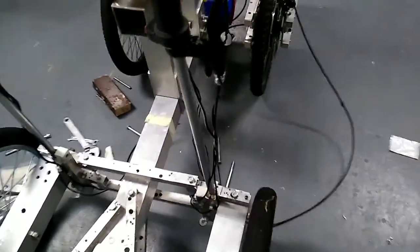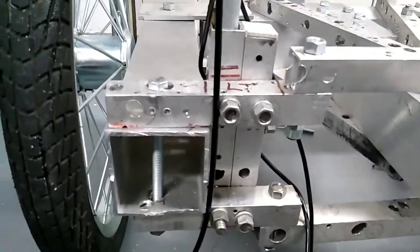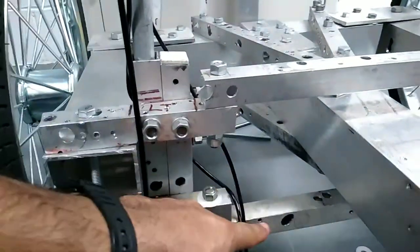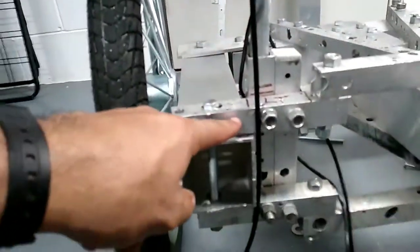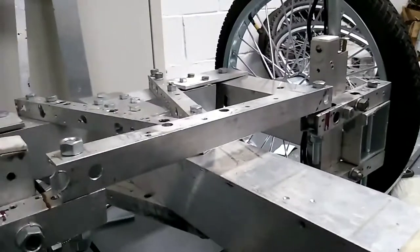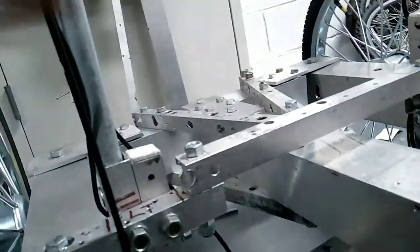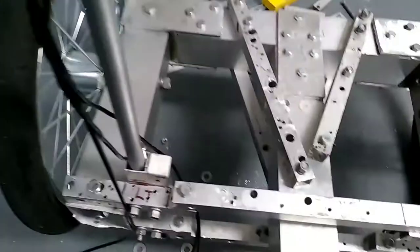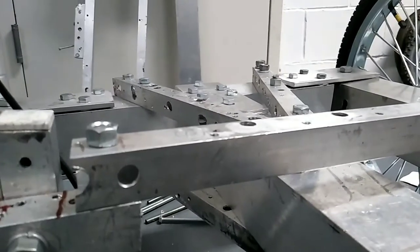I updated the steering arms — handles, whatever you want to call them. I tried to copy the XYZ space frame. With the XYZ space frame, instead of two bars there's one bar in between the two horizontal bars. But the chassis — the main frame — would be blocking it, so I had to put two horizontal square tubes to compensate. Now let's see a little turning.